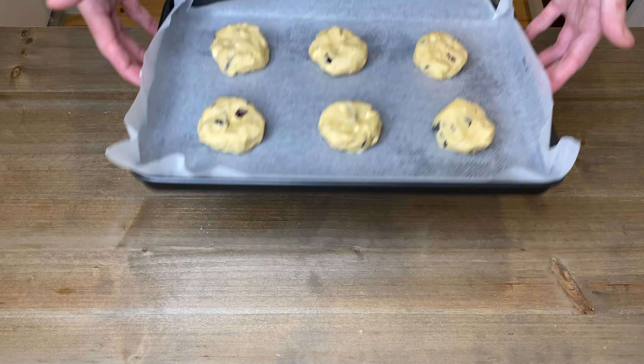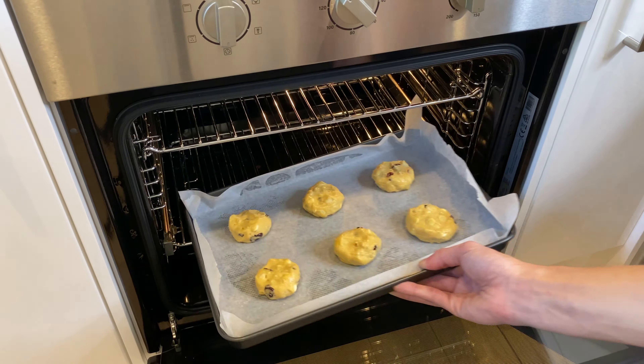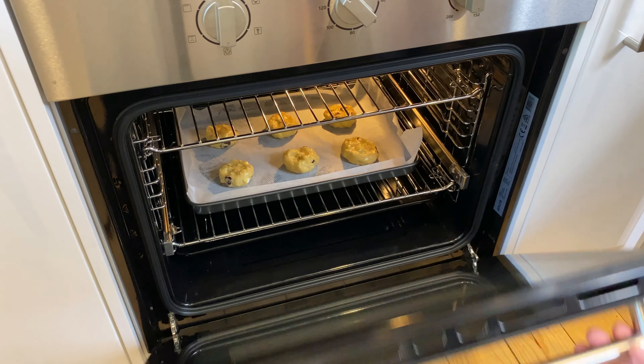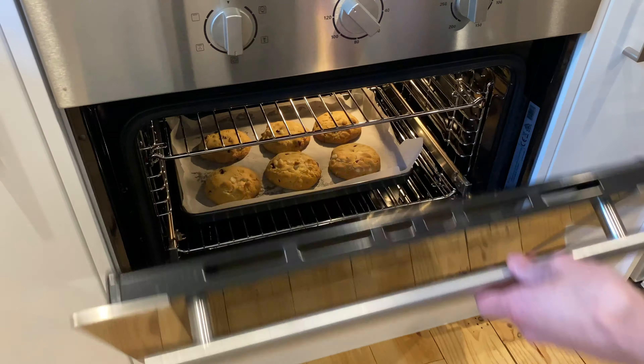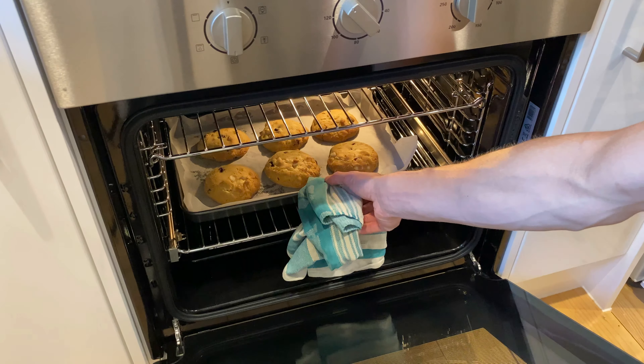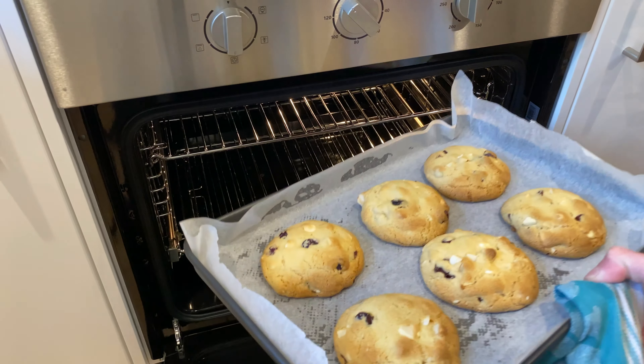Now let's place these in our preheated oven and bake for 11 minutes. I know on most recipes you'll see an even number for cooking time, but these cookies are perfectly done after 11 minutes. After 11 minutes, the cookies have spread out really well, they are nice and golden, and these smell absolutely fantastic.